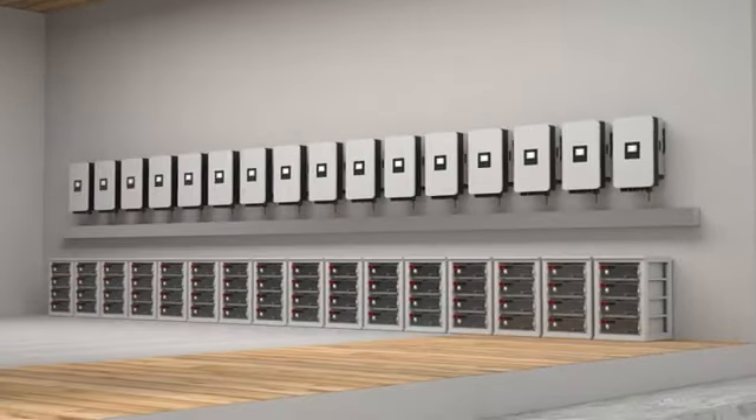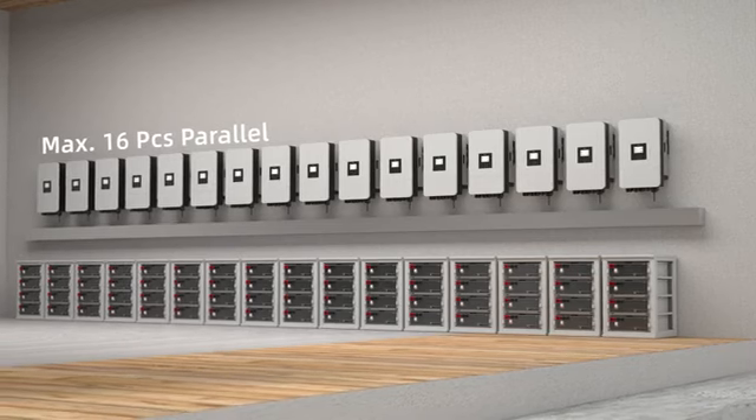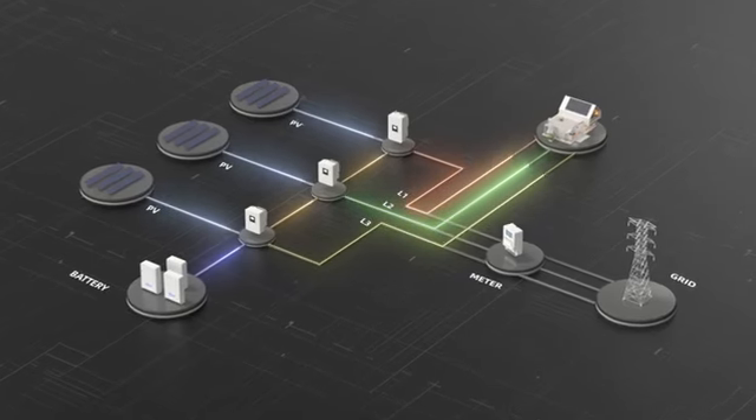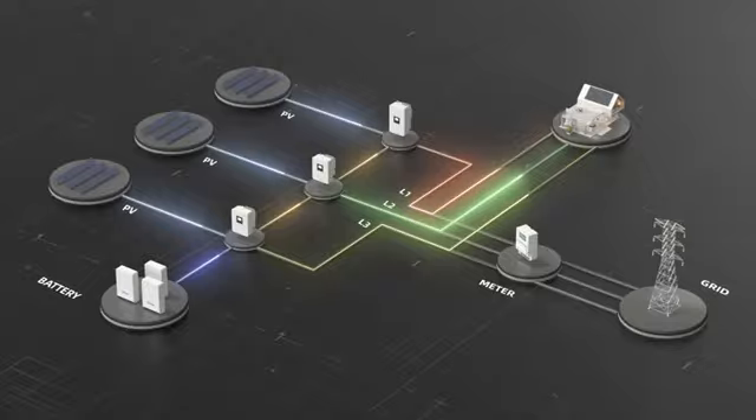It supports up to 16 inverters in parallel, meeting the power needs of small commercial projects. Three single-phase hybrid inverters can be combined to form a three-phase system, achieving 100% three-phase unbalanced output.